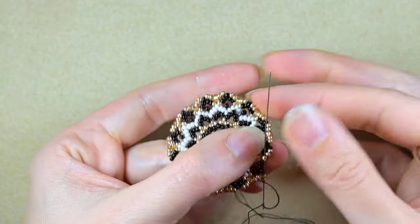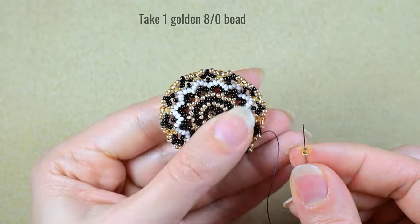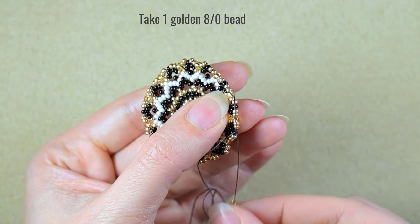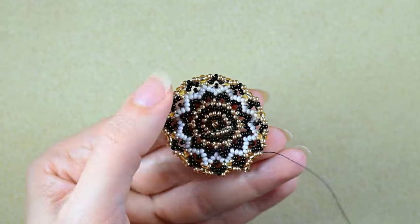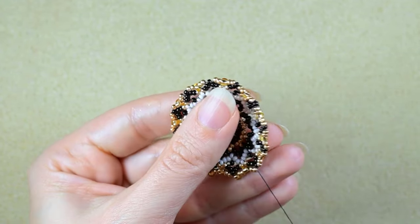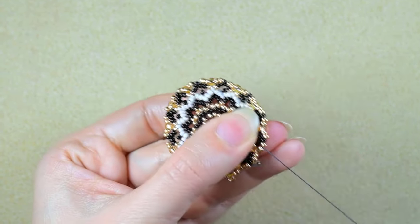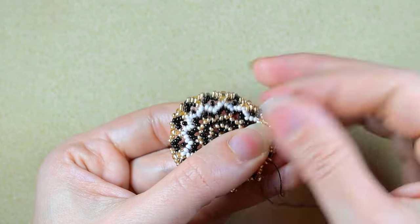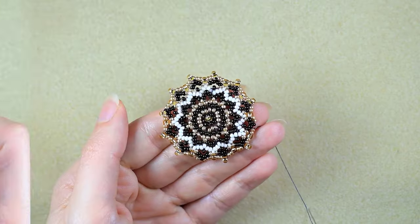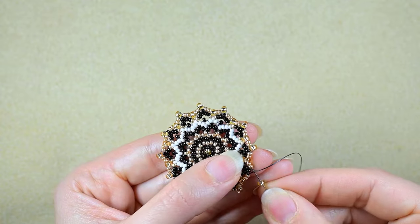Here I am where I'm adding my last two beads from this row. Then I go through the following two. I take just one 8-0 and go through the next five beads. Another 8-0, go through the next five beads. Another 8-0, go through the following five beads. I showed you three steps — continue this like before. And here I am at my last step where I'm adding my last 8-0 bead from this row.